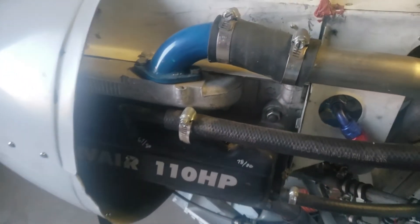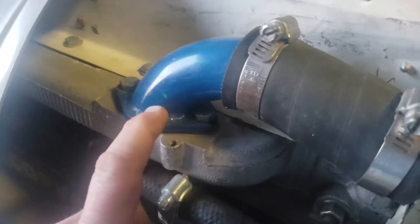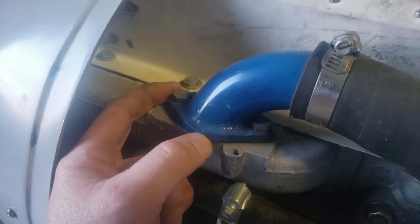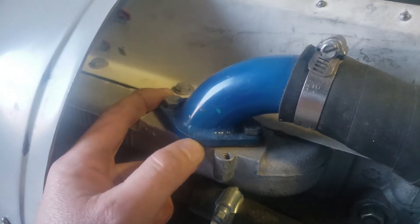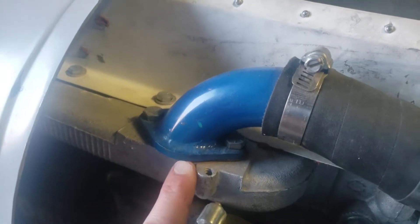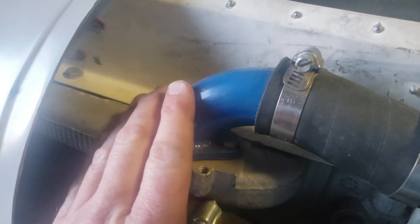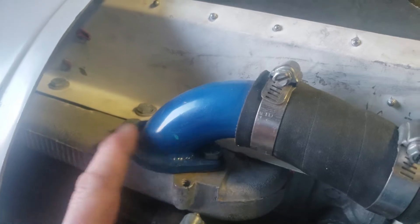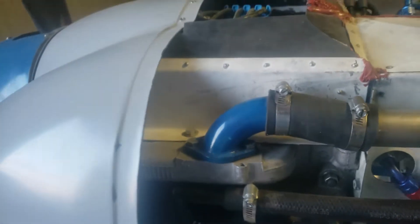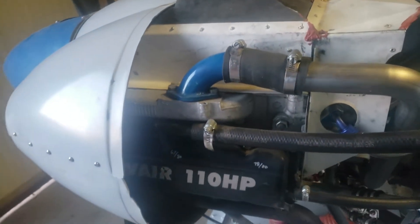Here we are on the cylinder head. What I did initially was not the William Wynn recommended method. What I've done is used an exhaust flange off of a Volkswagen, bolted to the head, with a paper gasket underneath. These are coming off — I'm sending the heads into William Wynn and he's going to weld on the correct intake manifold. That'll be changed on both sides and it'll make the engine a heck of a lot better.